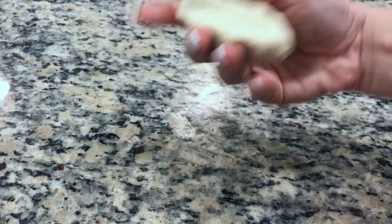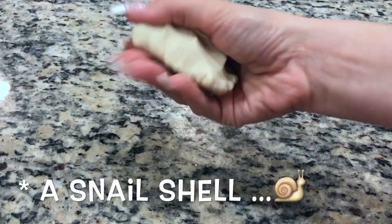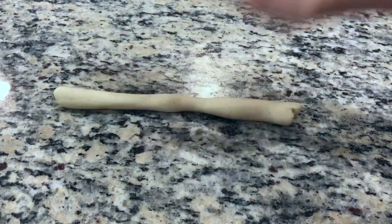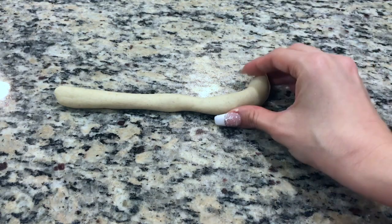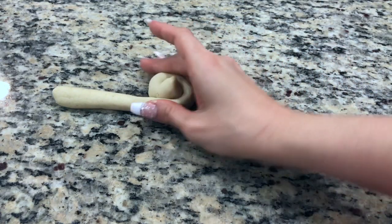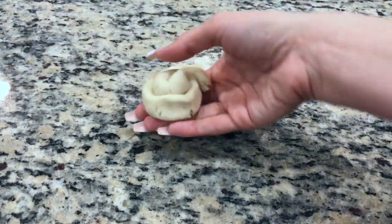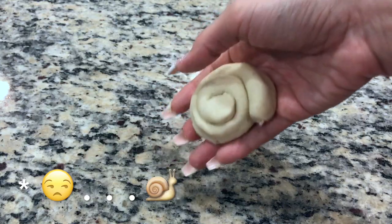The next shape I'm going to teach you is how to make a caracol, which in Spanish translates to a shell. Again, just make sure you knead the air out really well until you get the consistency of play-doh. Roll it out into a log form, and once it feels pretty stable, just work the dough until you get the shape of a seashell. I just think once these are baked, they look really pretty.